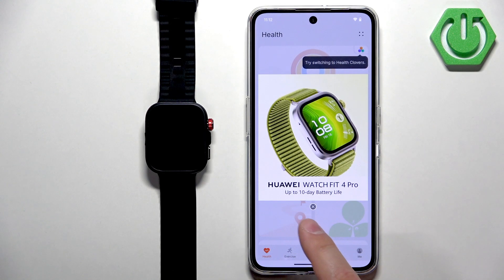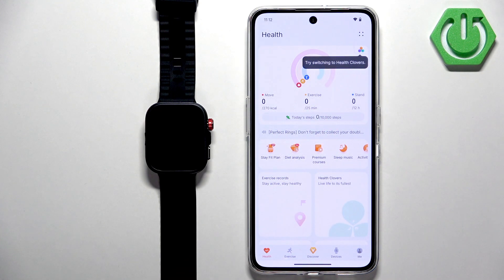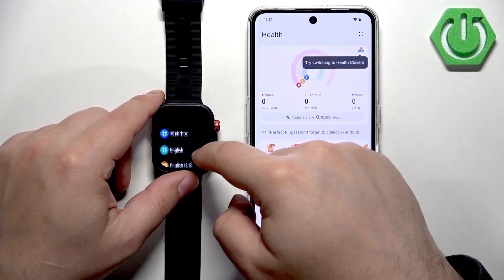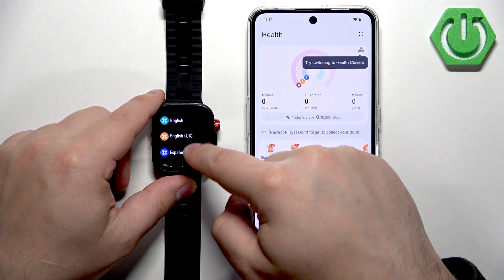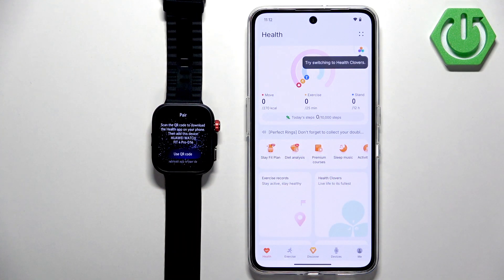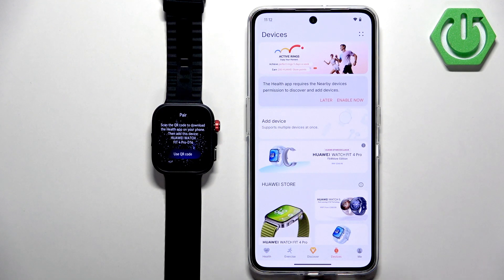You will see an ad for the watch we're going to pair with our phone. On the watch, you should see a list of languages — scroll through it, find the language you'd like to use, and tap on it to select it. You will then see the pairing page, which tells you to download Huawei Health and use it to pair the devices. Go to the Devices tab.